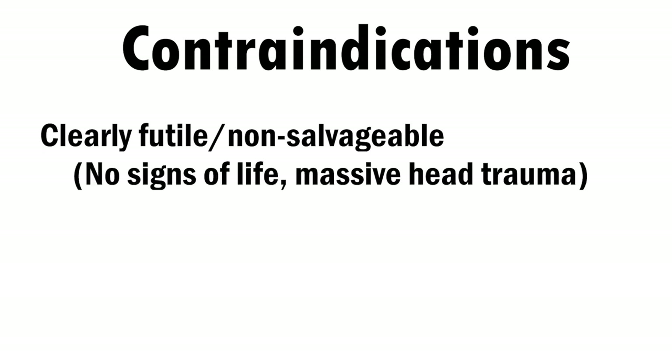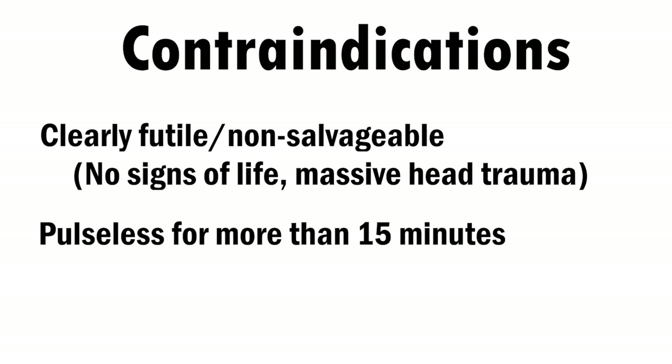Like for the emergency thoracotomy, if efforts would clearly be futile, you should not initiate REBOA. A patient who presents with massive head trauma or obviously non-survivable injuries is probably not going to make it. Patients who have been pulseless for more than 15 minutes are also probably not appropriate REBOA candidates. And chest trauma is still probably best handled with a traditional resuscitative thoracotomy, because access to the chest gives you the potential ability to directly intervene on the traumatized anatomy.